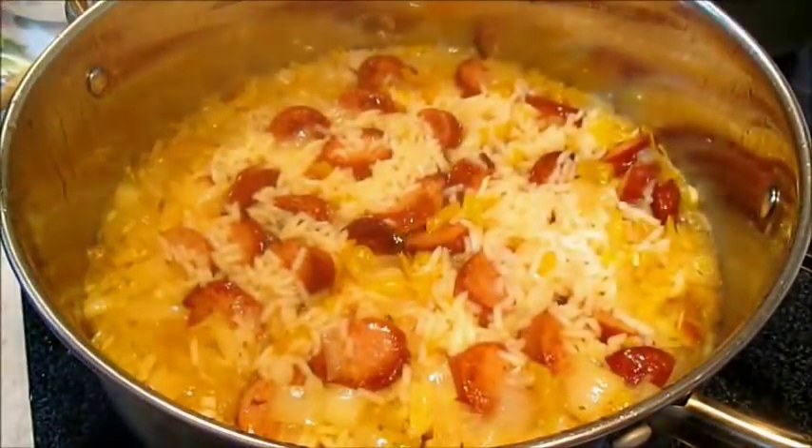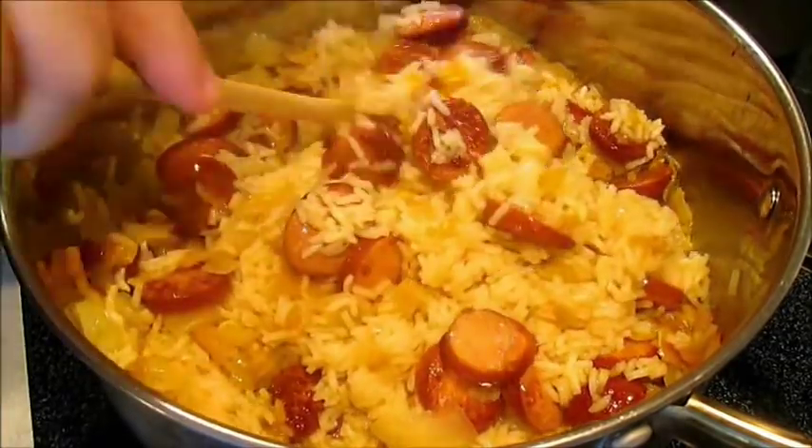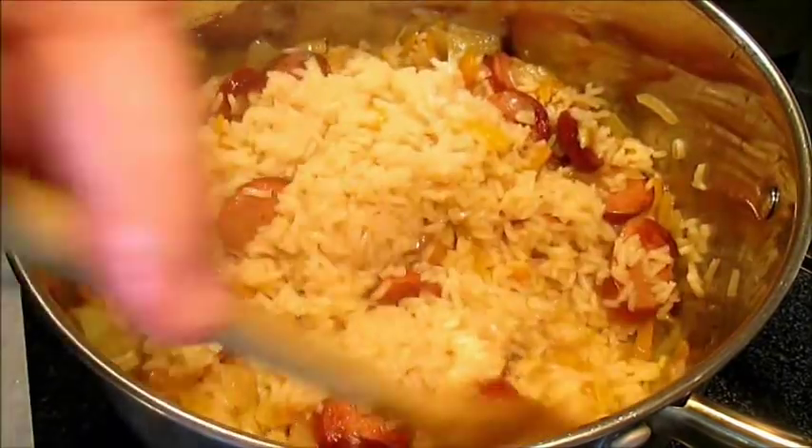The rice is cooked — it's not dried out, and it's not silky, sloppy, or wet. It's real nice and moist, just the way you want it.